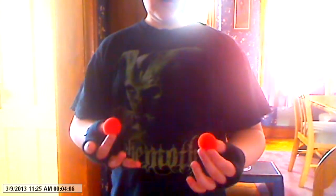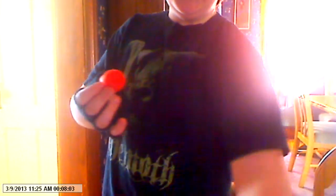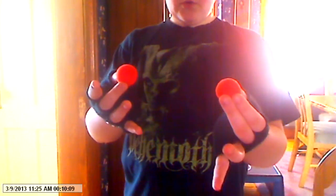Hi guys, today I'm going to be showing you a magic trick called the Spongeballs. I have Bob right here and Joe right here.